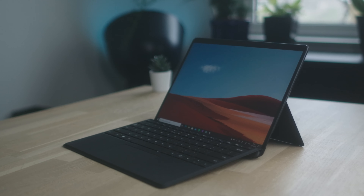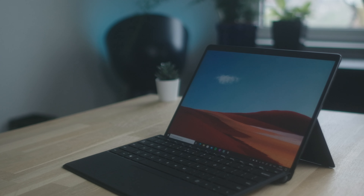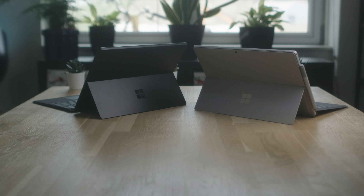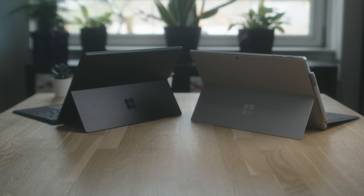A couple of quick insights — I just fell in love with the design. The bezel-less design basically puts way more screen into the same body. It's almost the same dimensions as the Surface Pro 7, but now it has a 13-inch display in that Surface Pro 7 body.